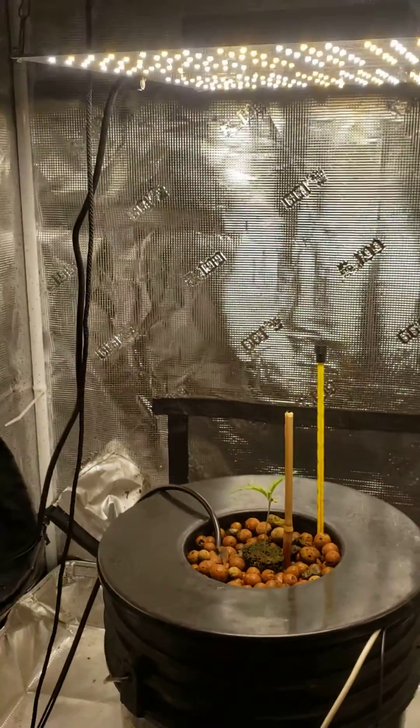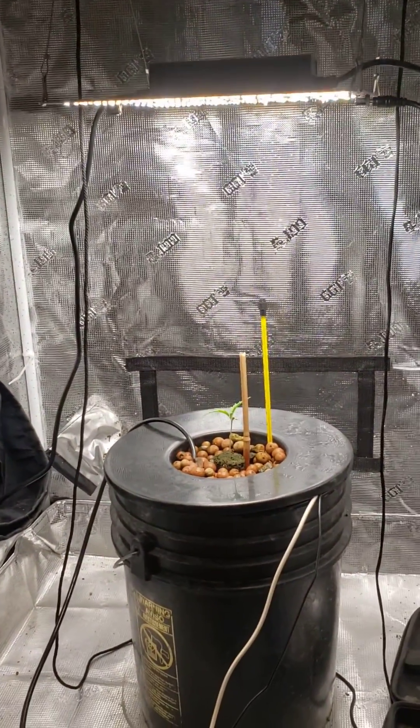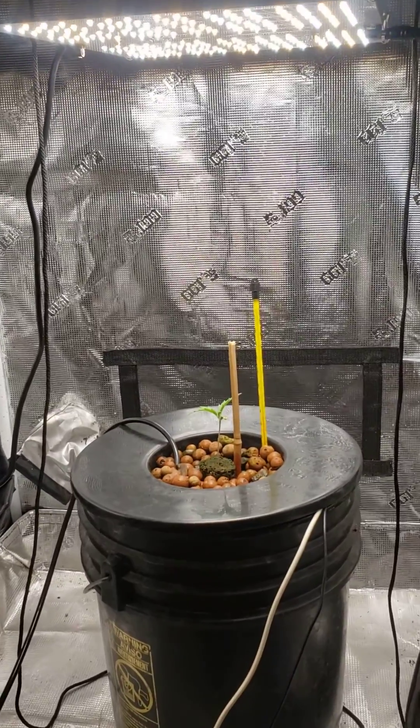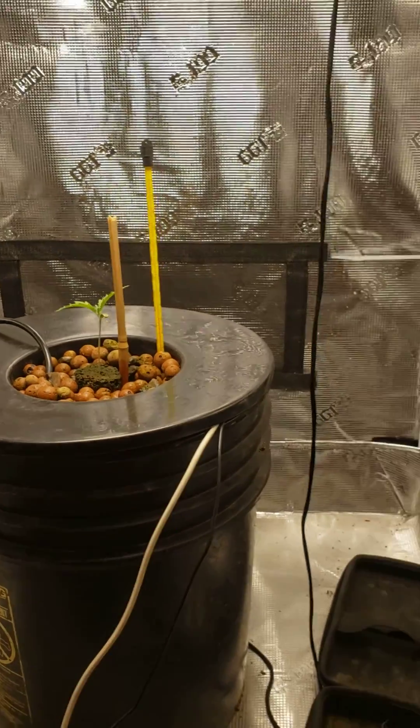Also, I did drop my light down a little bit — we're at about 12 inches from the canopy. I noticed I was having a little slow grow, so I dropped it slightly. We'll tune back next week with the next update.